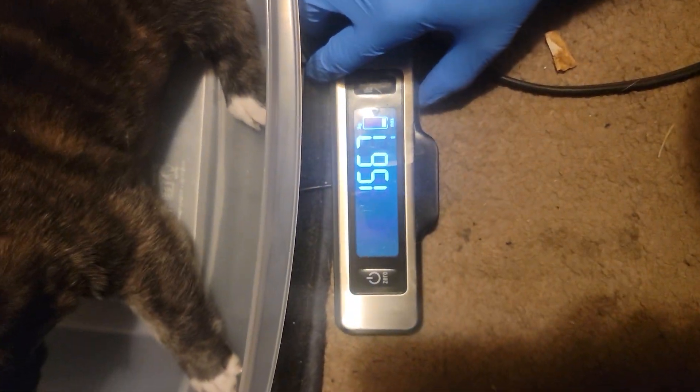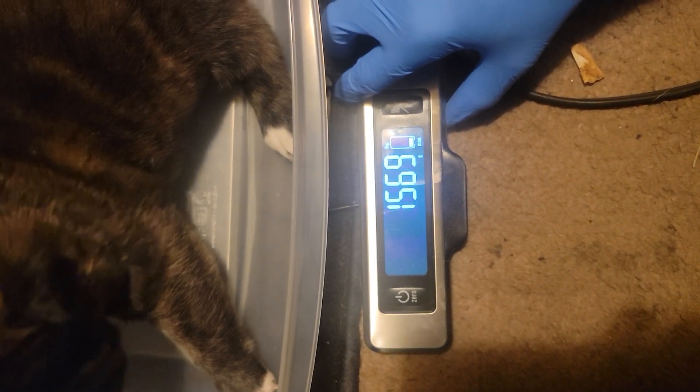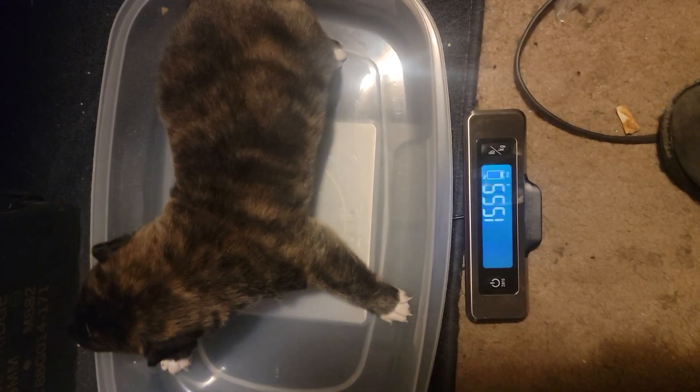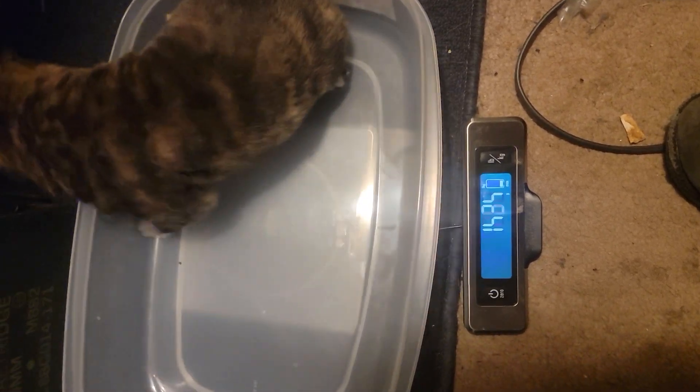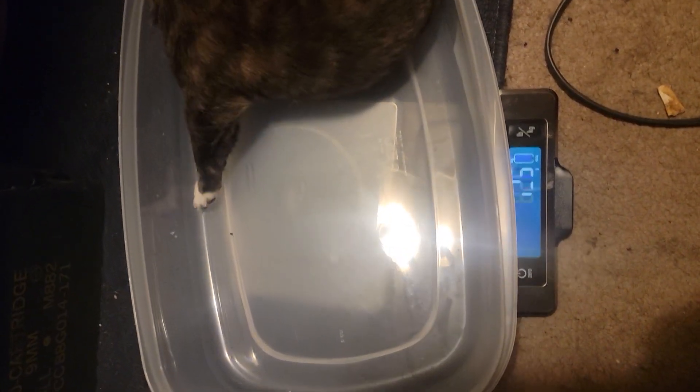If you use something that they can't get a grip on, you get much better results. Look — 157.0 for Primrose. Because the legs can't get any grip, it gives you much less variation in your weighing. It works really well.